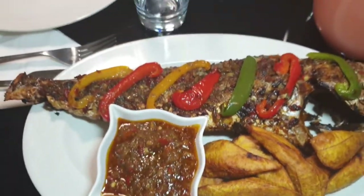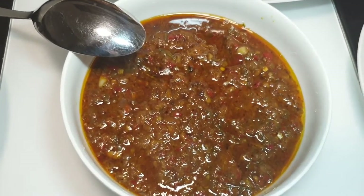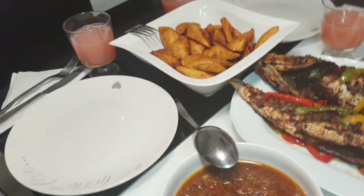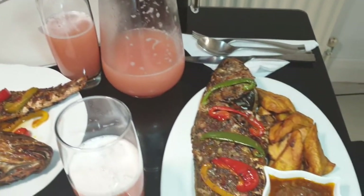It is so irresistibly yummy — why not try this out for your family? Make it for them for lunch or dinner, or to entertain a group of guests at a small house gathering, and trust me you'll be so proud of yourself.